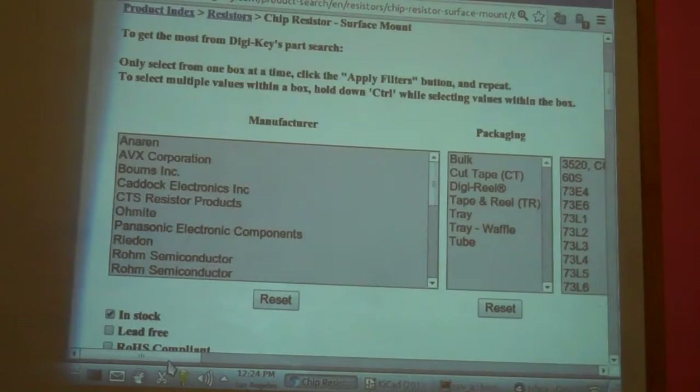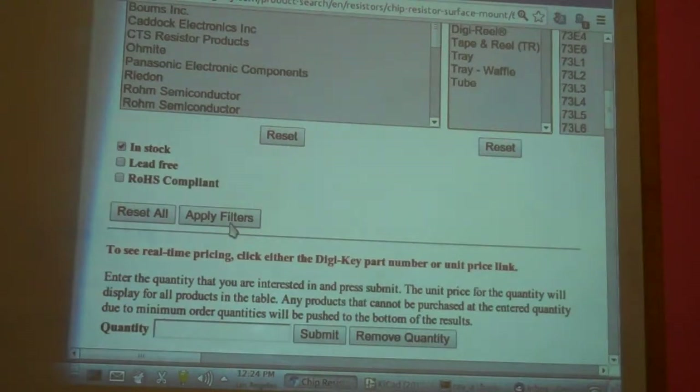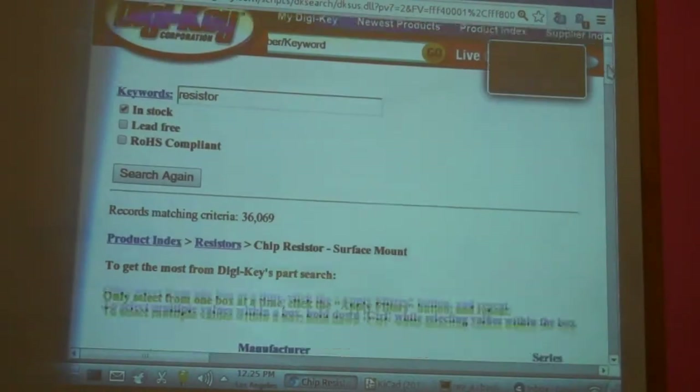What we do is almost immediately decide that we're going to want either cut tape or a reel. Cut tape means you're buying a small number of them, and the vendor will take out a roll of this stuff and cut off just enough of the values you need. You can also get a reel — tape and reel or Digi-Reel, which is a DigiKey trade name. But it's going to be a while before you're going into reels, so let's just go with cut tape.